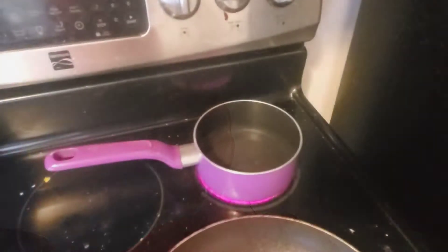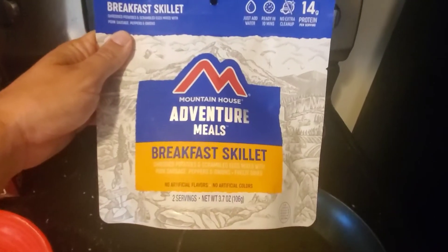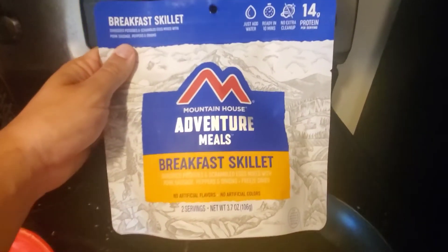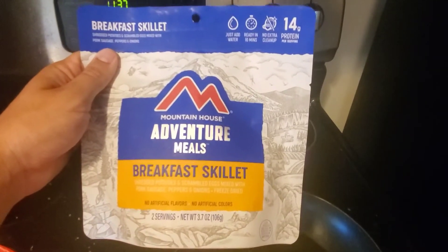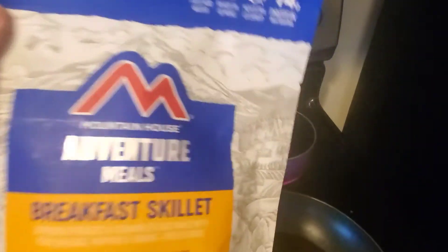Here's the actual packaging. I got this just from Walmart because I was there buying other stuff and thought, hey, maybe we'll try that. But you can get these at pretty much anywhere that sells camping stuff, or online at a lot of places.